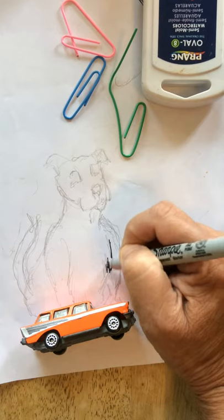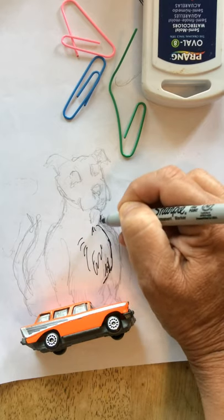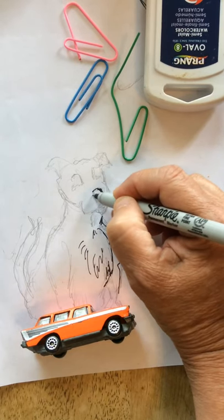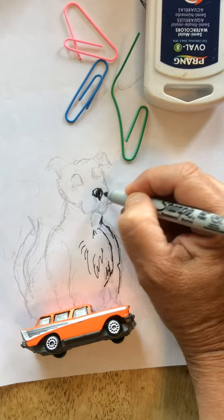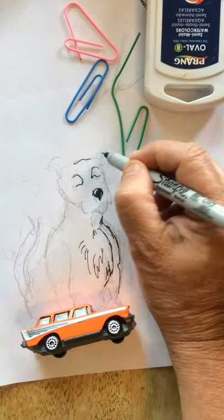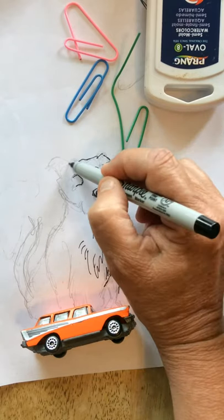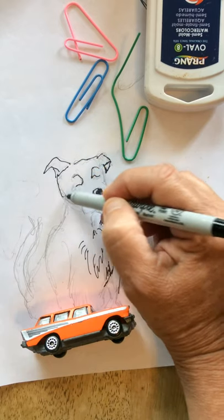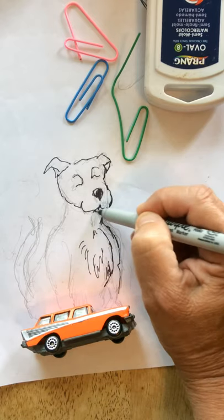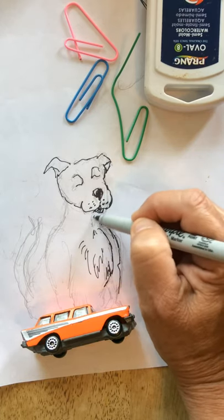So I started drawing a dog and now I'm going to add in the details. I'm adding some texture. Remember how I talked about drawing things with watercolor — look first at what your basic shapes are, then go back in and put those shapes together. Like this is a little triangle with a rectangle. I've got a triangle here for that ear. Here's the front of that puppy — that puppy's looking pretty cute.